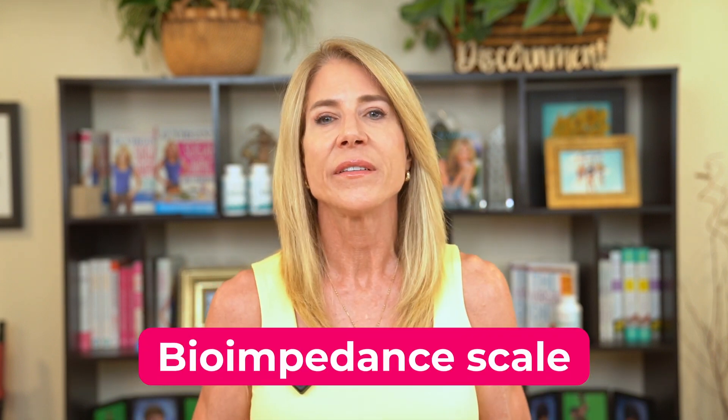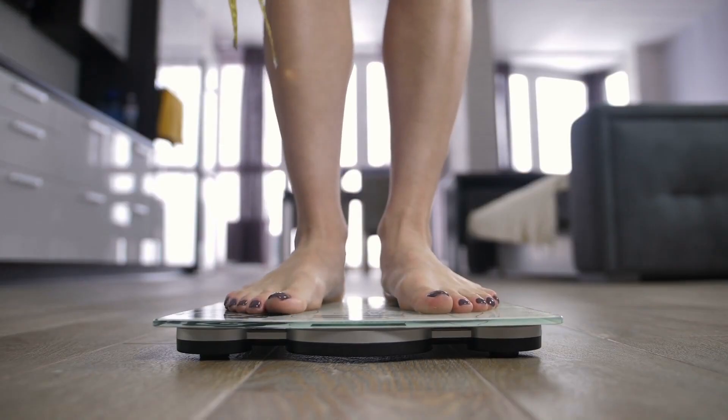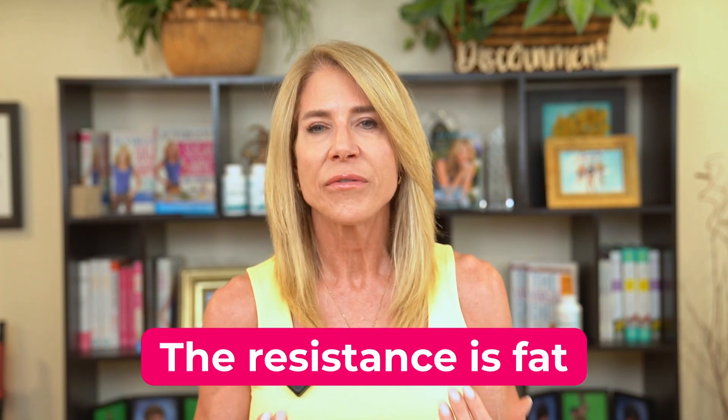A bio-impedance scale sends a wave up your body and checks the resistance to it. That resistance is fat. The more fat, the more resistance. The less fat, the less resistance.